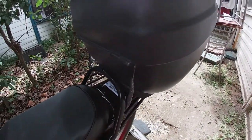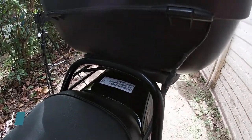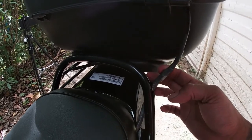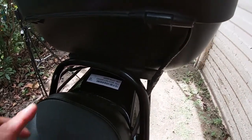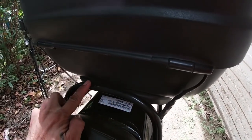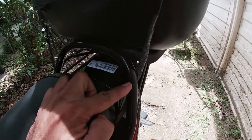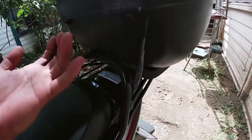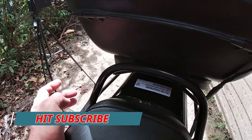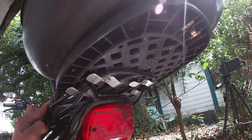So ito po yung ginawa natin sa pagkakabit ng top box — wala tayong pinutol. Ito yung bracket na ginawa natin doon sa isang vlog para sa LED strip sa brake light. Yung iba kasi, itong bakal na to para sa bracket sa handle ng angkas, pinuputol nila ito — dito o kaya doon — para maipasok yung box. Pero yung sa akin, hindi ko na siya pinutol.